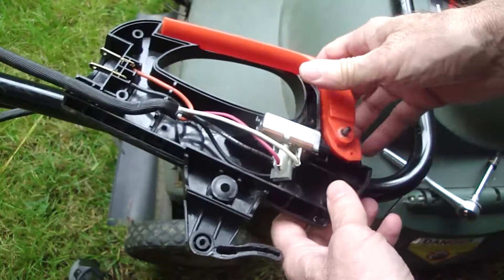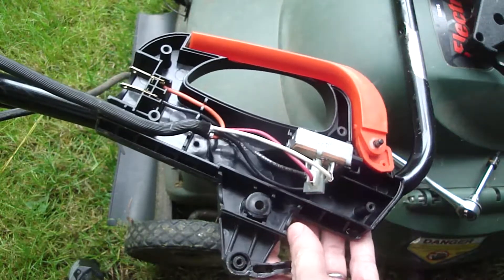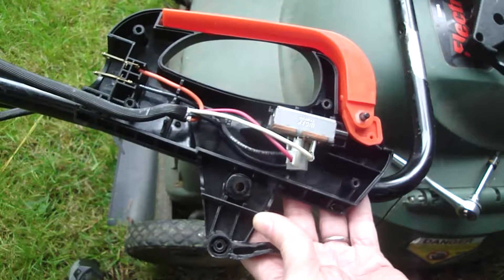Reassembly is the exact reverse procedure of disassembly. I want to thank you guys for watching and I hope this repair helps you out on repairing your lawn mower.